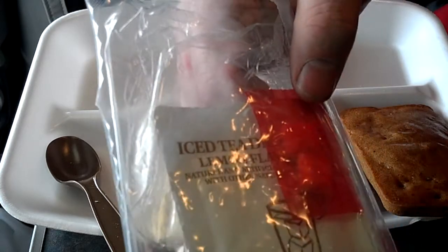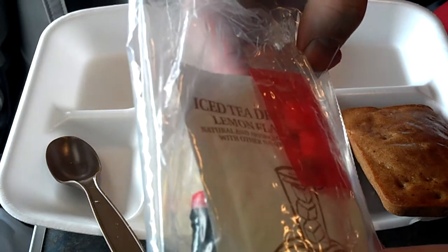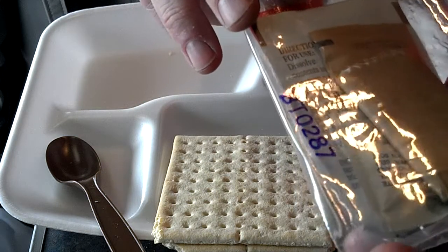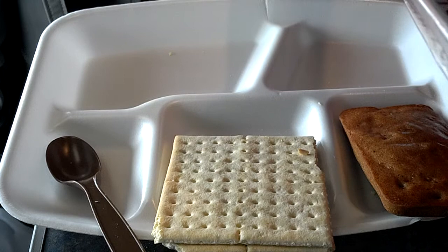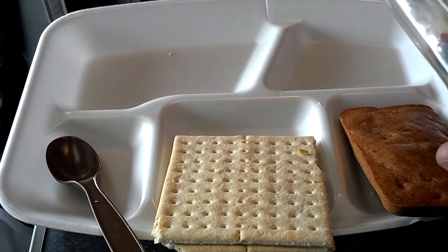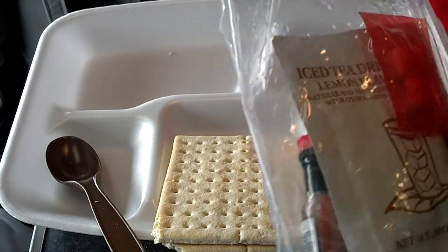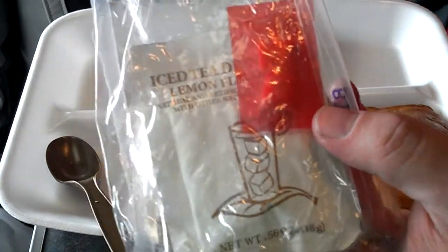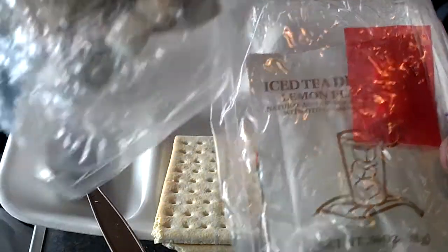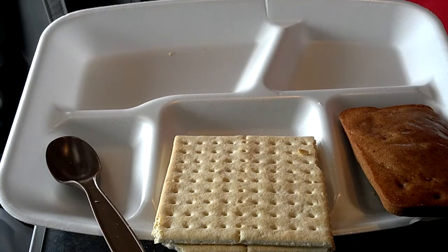Got your accessory packet: lemon flavored iced tea, Chicklets gum, Tabasco sauce, salt, wet nap, and toilet paper. I noticed that if the Chicklets gum has a red packaging like this, it's cinnamon flavored. And if it's got the clear packaging, it's peppermint flavored. A little food for thought there.